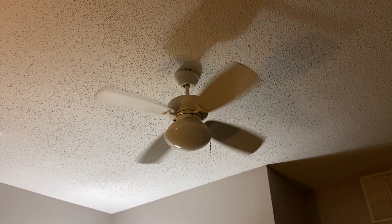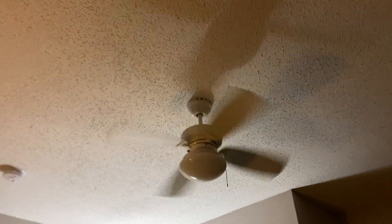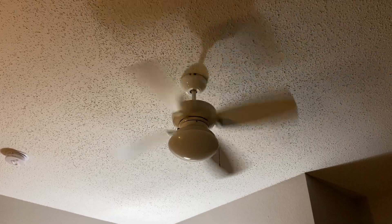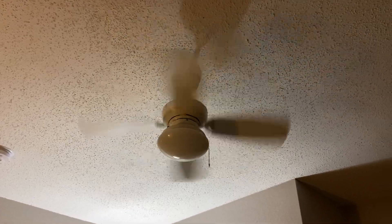And here's the fan on high — which I think is high, I'm not too sure. I think these fans have a 175-millimeter motor, which is pretty big for this type of fan.